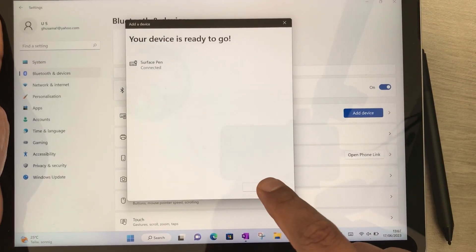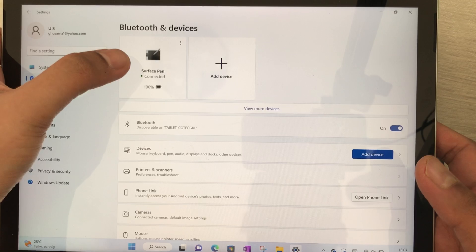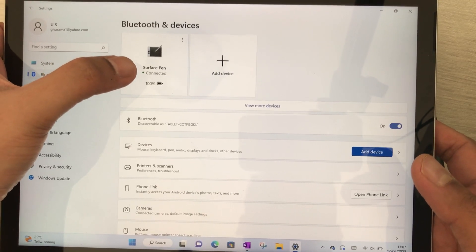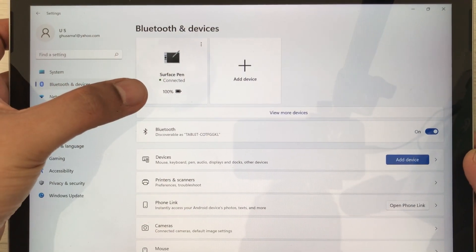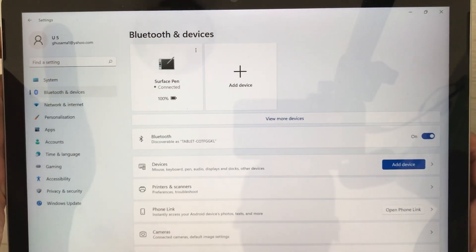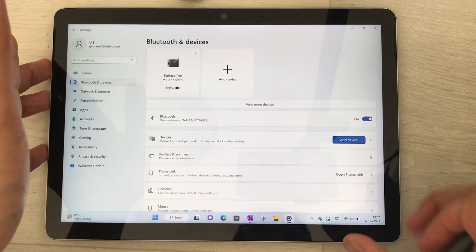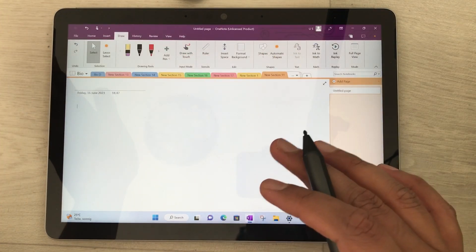The Surface Pen is now connected. I can release the button and press Done. On the top you can see it also shows that your Surface Pen is connected and displays the battery percentage of your Surface Pen.